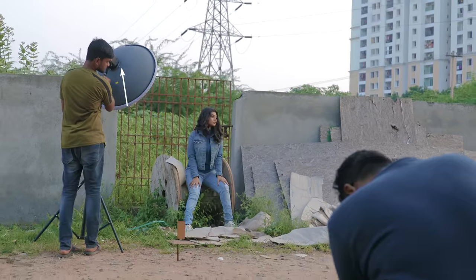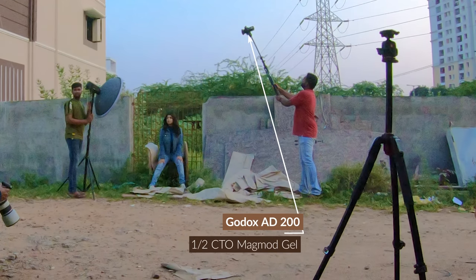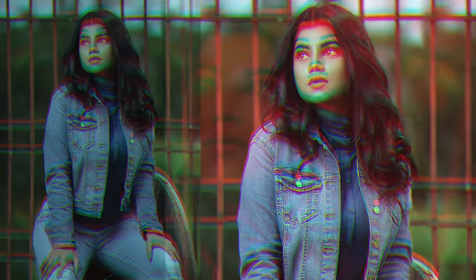Next, a two-light setup: key light with a beauty dish, and a hair light using an 80-200mm modifier with a 1x2 CTO MagMod gel. Here is the result of this setup.